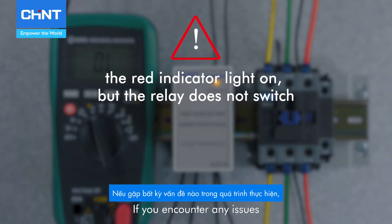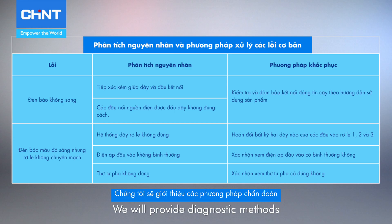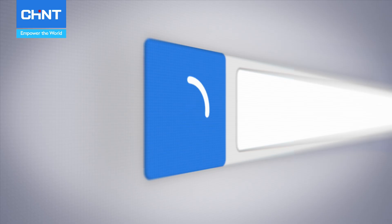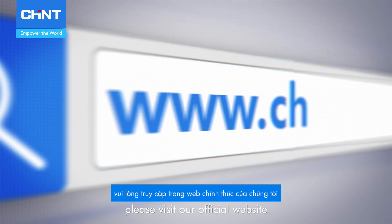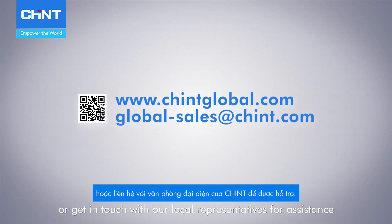If you encounter any issues, please refer to the troubleshooting guide for analysis and resolution. We will provide diagnostic methods and solutions for common issues. For more information, please visit our official website or get in touch with our local representatives for assistance.